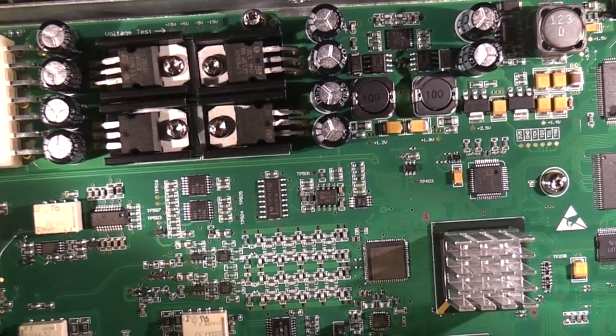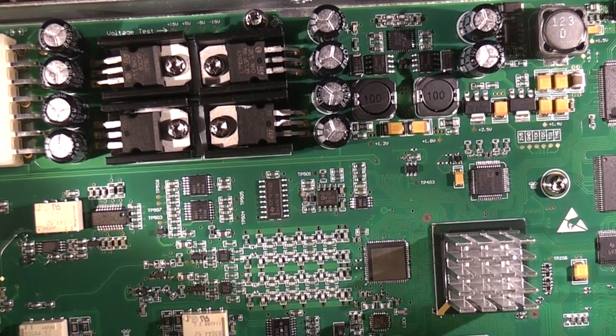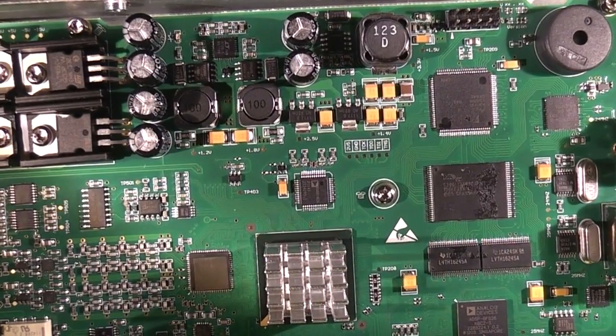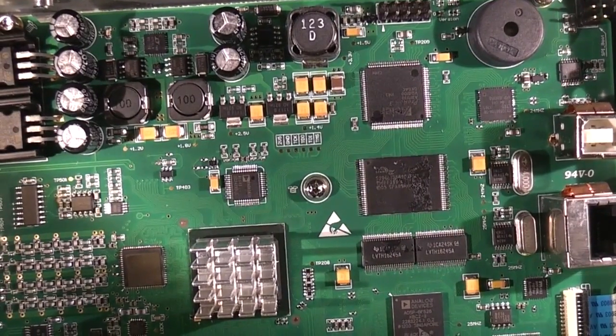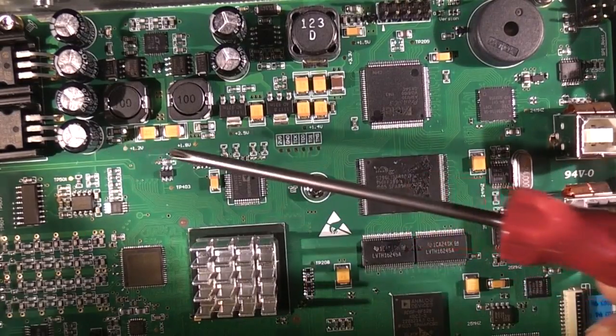Component choice is obviously good quality — assuming they're genuine, not fake. Even something as trivial as a voltage regulator, they're using brand name stuff rather than obscure stuff. These will be the switch mode regulators for the digital supply, and again here we've got a Linear Tech switch mode controller. There are quite a few power supply rails, and I've noticed there are quite a lot of labelled test points around showing all the various voltages.